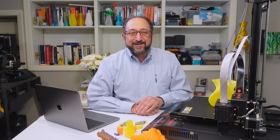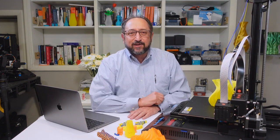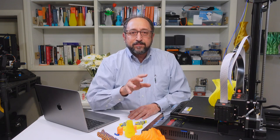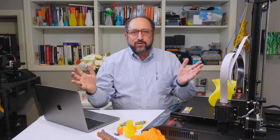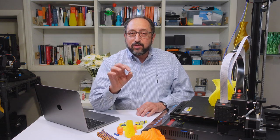Hi, this is Irv Shapiro with the Dr. Vax channel. About a week or so ago, I reviewed a $179 3D printer. You took it out of a box, you turned it on. It was a really well-manufactured beginner printer — the Monoprice Delta Mini version 2, which is very different than the version 1.